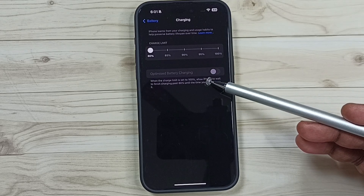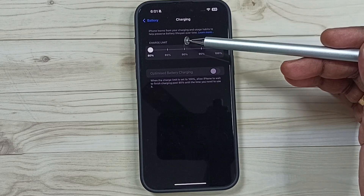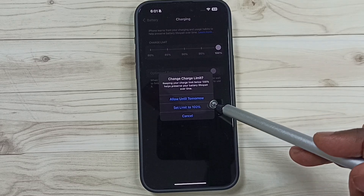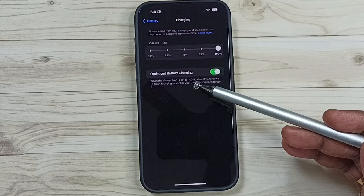Here you can see Optimized Battery Charging — right now it has been disabled. Let me enable it. Here you can see Charge Limit. We have to set this charge limit to 100 percent, then tap on Set Limit to 100 percent. Now you can see this option has been enabled.